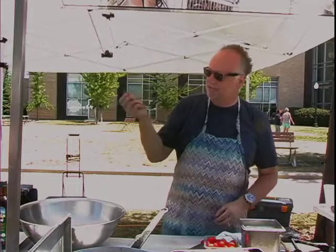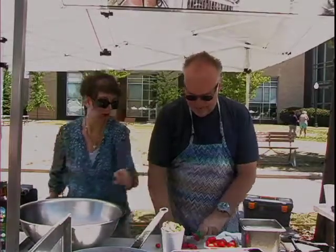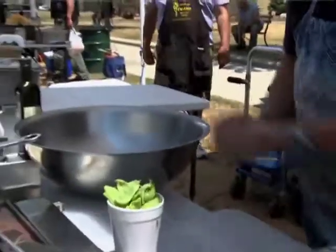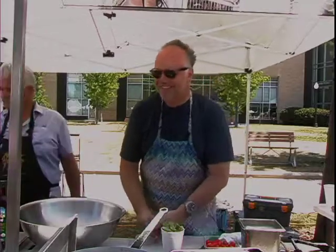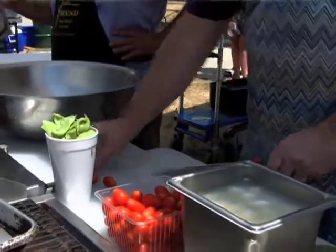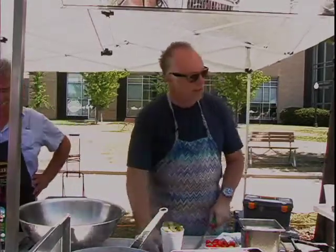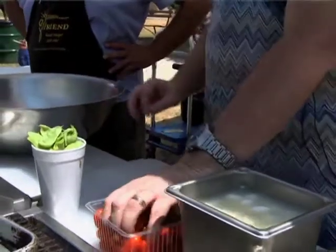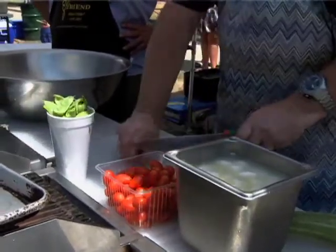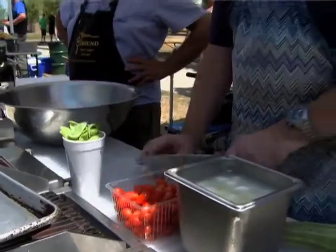We also have some cherry tomatoes or grape tomatoes — we're just going to cut those in half. Has everyone here been to Manja? If you haven't been to Manja yet this summer, we have a brand new patio with new furniture and beautiful new landscaping. You should definitely check it out — it's a great place for cocktails and pizza.